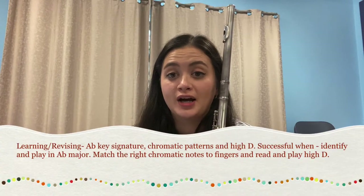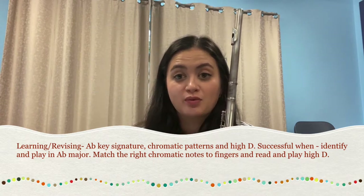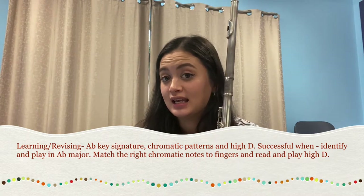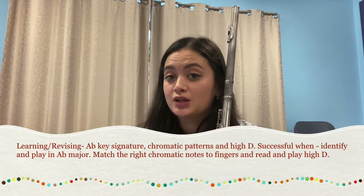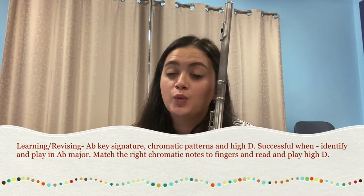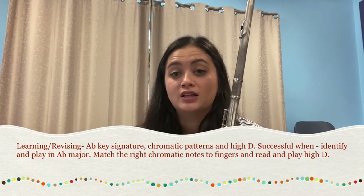Hello flutes and welcome to our first guided music practice session. My name is Miss Ryan and today we are going to be reviewing our A-flat major scale skill and playing that key signature in our song exercise 51. Then we are going to be practicing our chromatic notes down in a song in Habanera, and then we will be reviewing our high D fingering in Smooth as Silk.